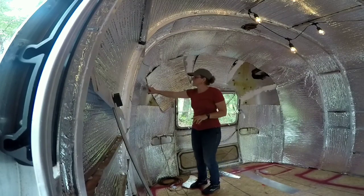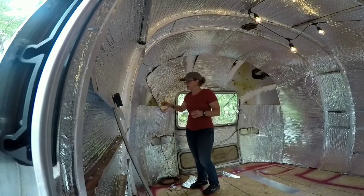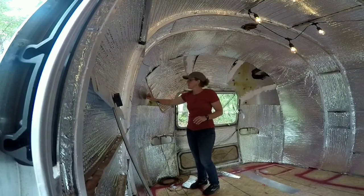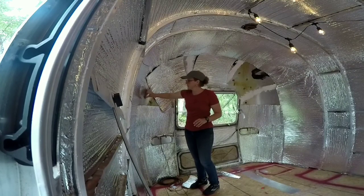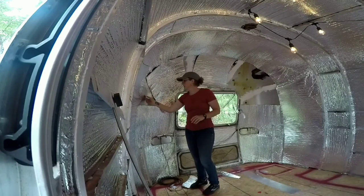I put some foam sealer stuff to seal up some of my seams just in case. I don't know that it's necessary — I haven't seen any leaking from here — but just for the sake of overkill. So it won't stick to this, but just putting that on these spaces, in these spots. And then when I get ready, peel the red backing off.